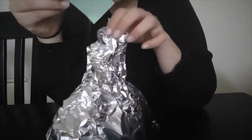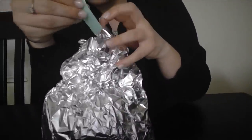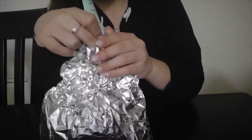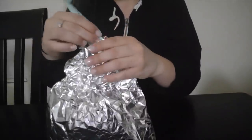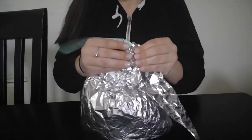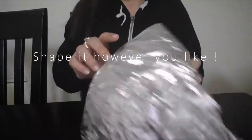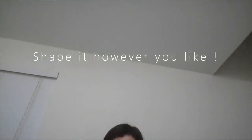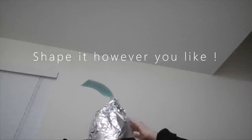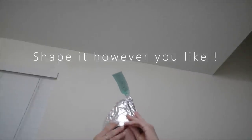Before you squeeze the top completely, you're going to slide in your little Hershey Kiss slip of paper. If you want it in there securely, you're going to squeeze it. It's backwards, but then you put it back up at the top of your head and finish molding it to the top of your head.